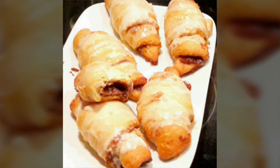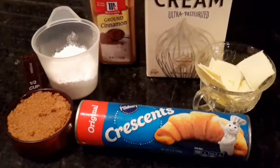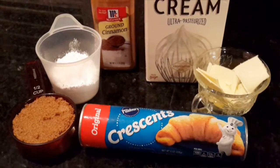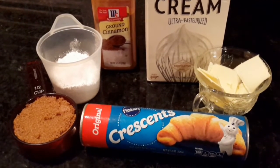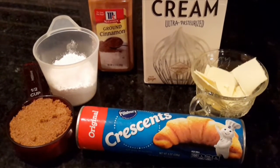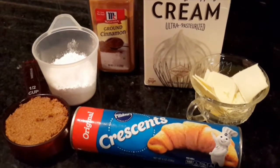Hey guys, today I want to show you how to make these quick cinnamon rolls with a nice glaze. In case you have guests coming over or for the holidays, they're nice and quick to make because we're using ready dough — the crescent rolls, original flavor.